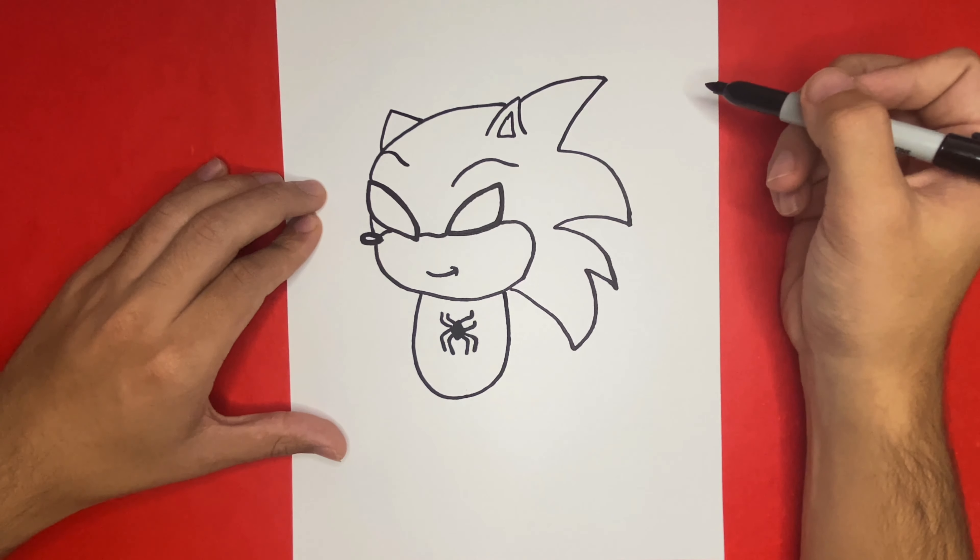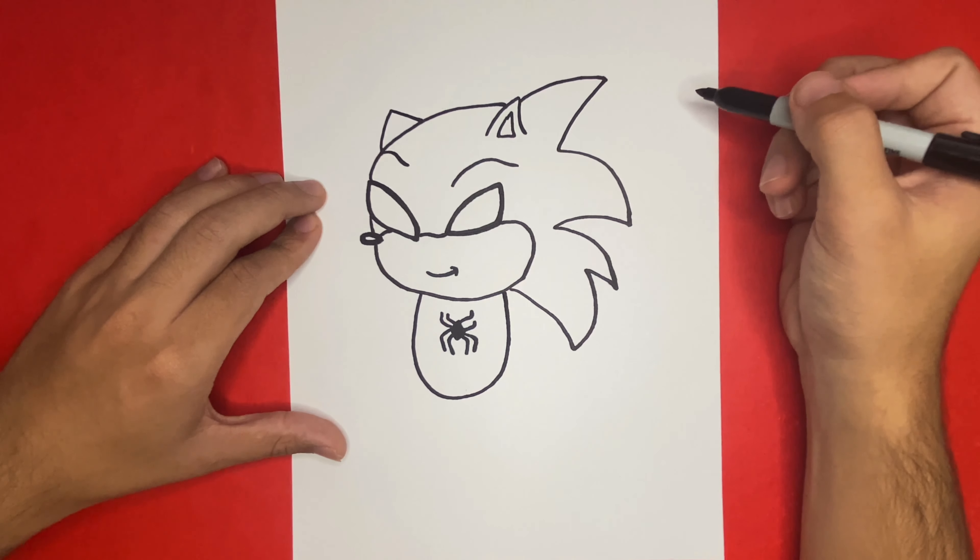Let's take a quick second to look back and see how far we have come — we have the Spider-Man logo, the torso, and we also have the eyes as well as the outline of the head. This is a great start! Next we're going to go on the right-hand side of the torso and begin to draw the first arm. For the first step we're going to begin by making two curved lines.